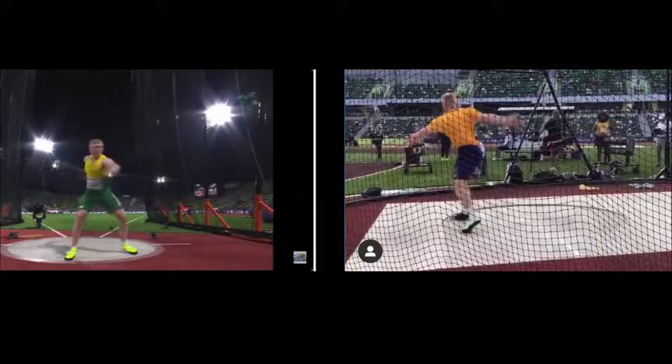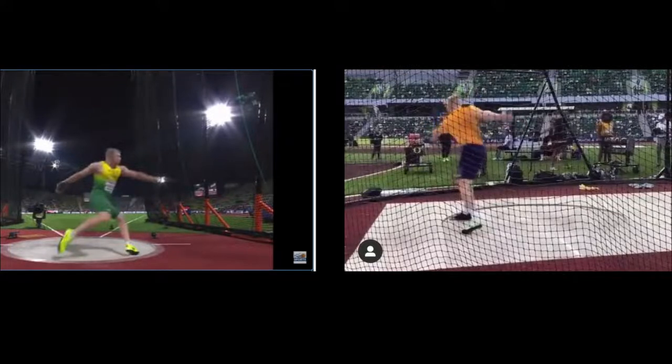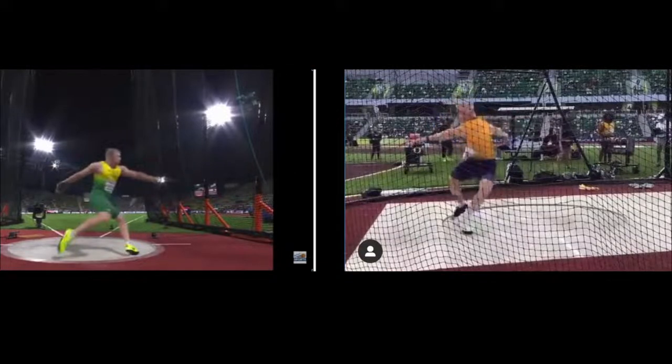He turns the left foot and the left arm catches up. The first motion with the right foot — he turns the heel outward and brings the knee in. Looking at the video on the right, you can see he actually brings the right leg out in front and outside the circle. So he's not just turning the right foot to 9 o'clock — he's actually driving it outward out of the circle, getting a lot of radius.